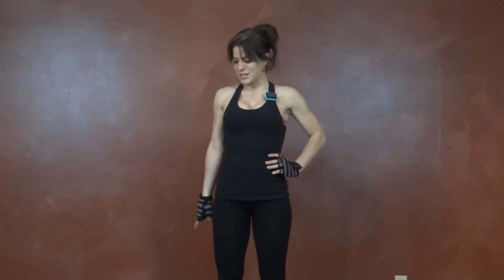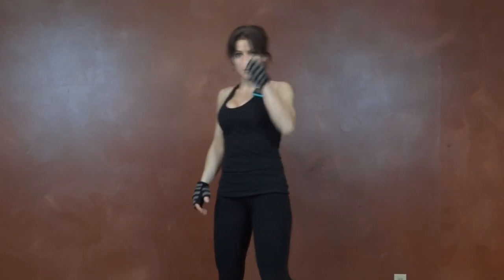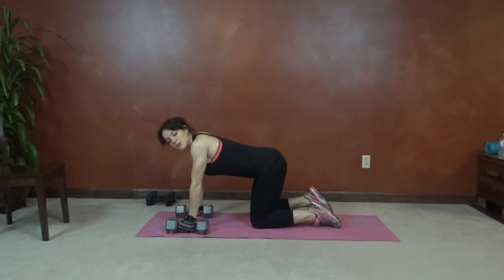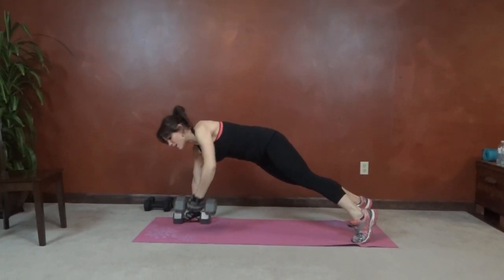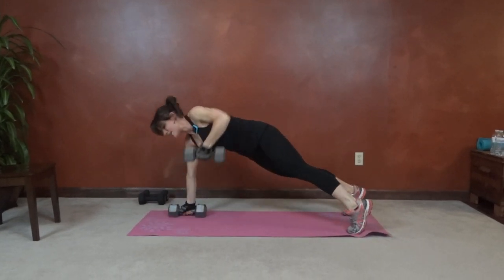Exercise number one is a plank row. I have my timer set, so I have 10 seconds to prep and then it'll be 50 seconds max reps. For this one, core pulls in tight. You can either put your hands next to your dumbbells or around your dumbbells. Pull it up to the outside of your ribcage, alternating sides, hitting plank in between every time.